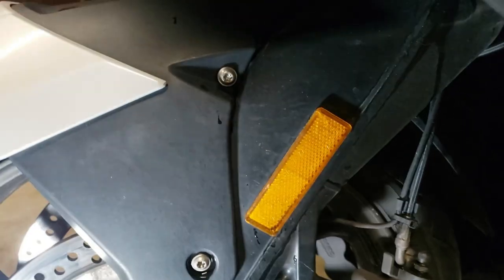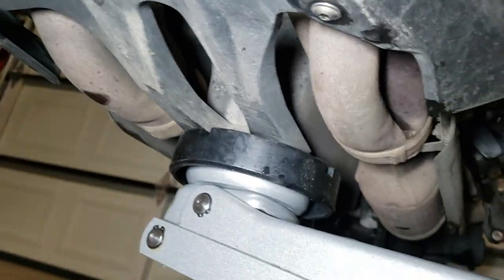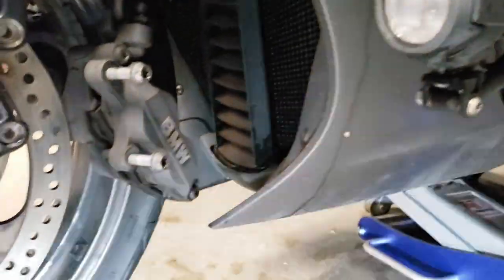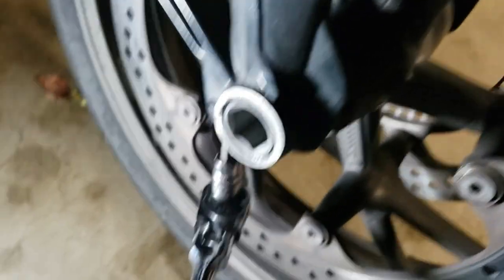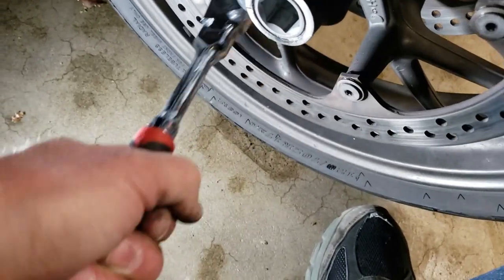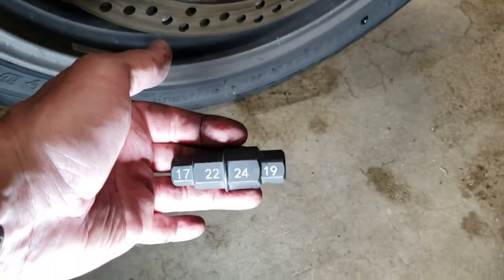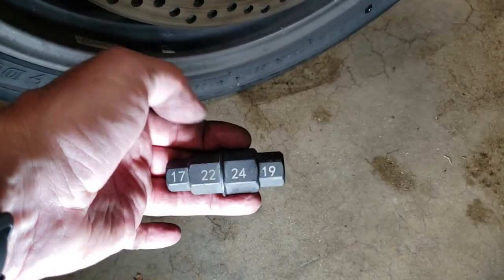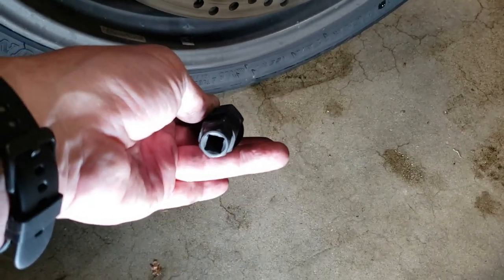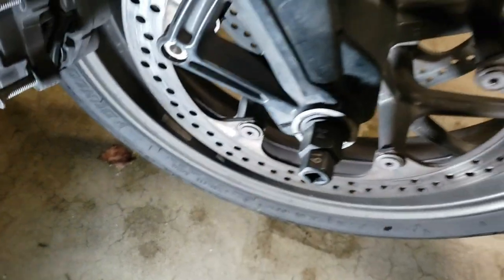Next, we'll remove the four bolts for the front fender and take that off just to make it easier to get the tire out. Then we need to jack the front wheel up — I've got the jack right at the very front edge of the sump. Now we can jack the bike up and get the front tire off the ground. The next step is to loosen the pinch bolt, which is also a T45. I found this great axle nut tool on eBay or Amazon — it's four different sizes of axle nut, set up for a half-inch breaker bar. This bike is a 22 millimeter, and it just slides right in.